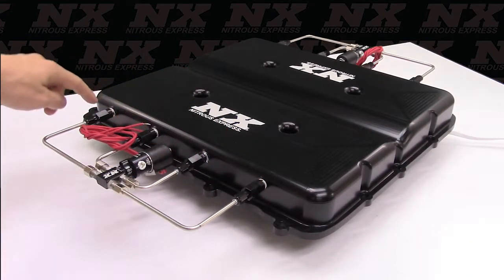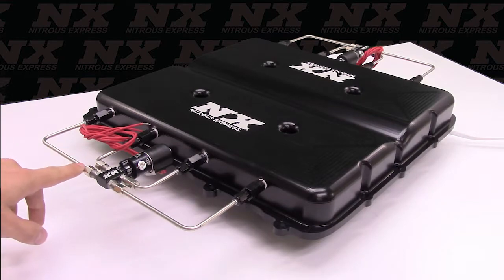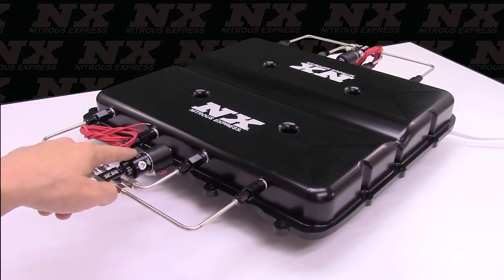We have higher flowing nozzles for higher horsepower applications. We also have our stainless steel hard lines and our water methanol solenoid.